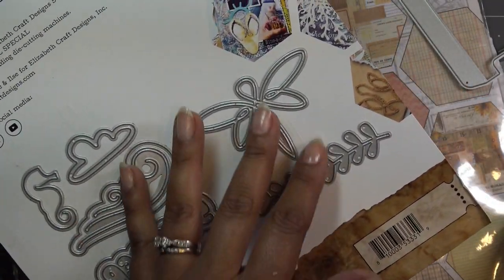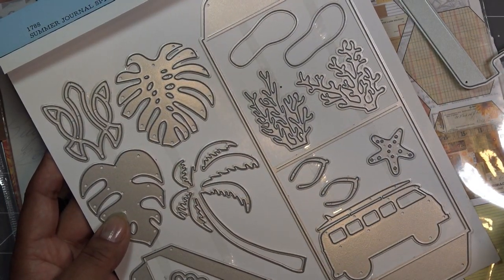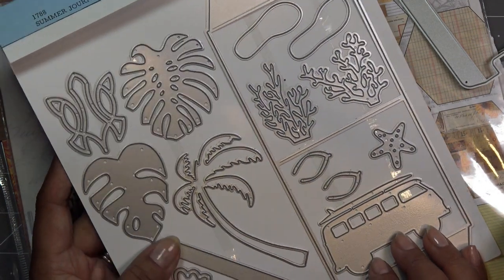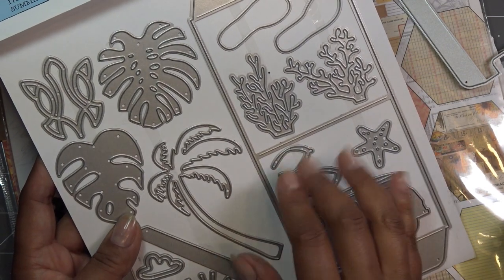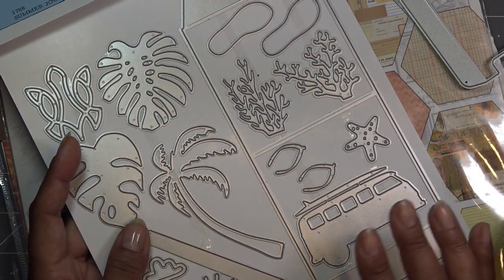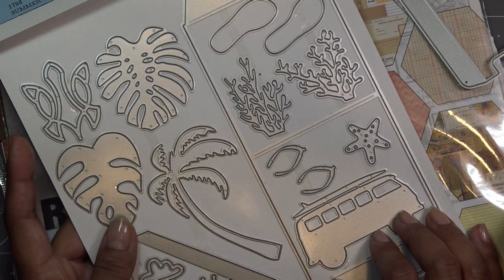I'm probably not going to use the word summer. I'll just cut out a bunch of these things on white stamping card. I'm just going to run through the die-cut machine, and when I come back we're just going to get to watercoloring. Then we'll just add these little cute things in here and there throughout the book. I might grab a couple other little embellishment things here and there, and we'll just kind of put it together.